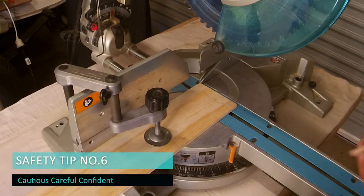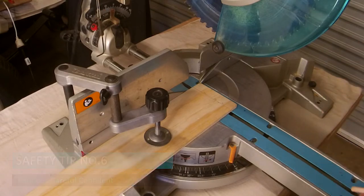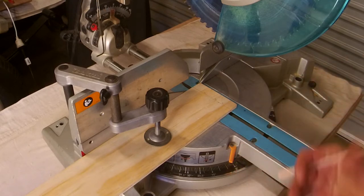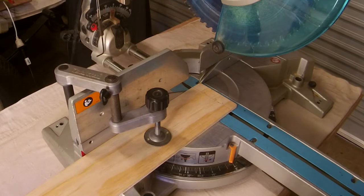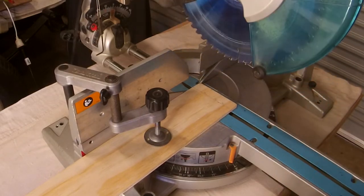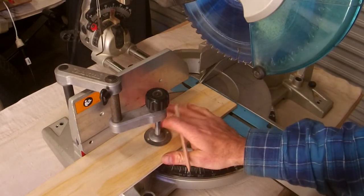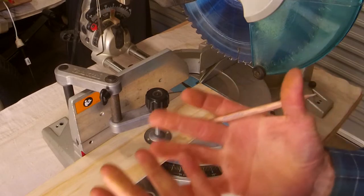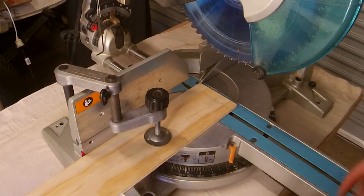My last tip, tip number six, and this is super important: you should always be cautious, careful, but confident on the drop saw. Know that you've got it clamped. Know that it's lined up exactly where you want. Know that there's no way this can move on you. You've got your safety gear on, your hands have a job to do, and you're ready to go.